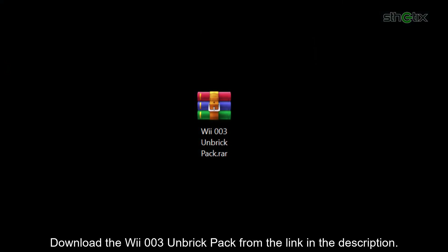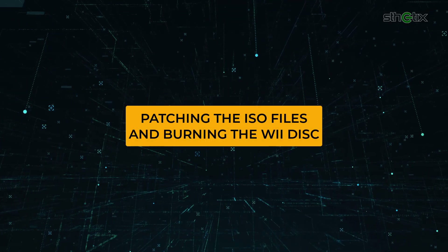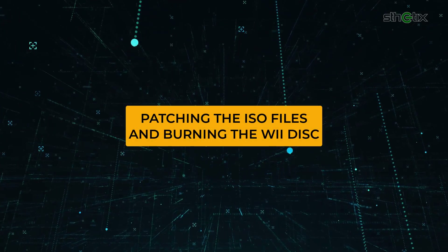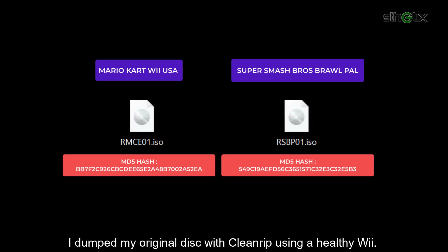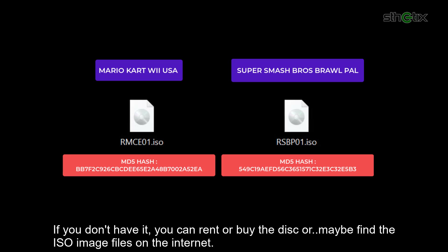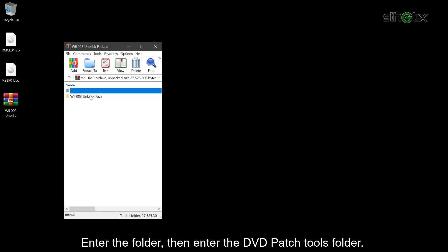Download the Wii 003 Unbreak Pack from the link in the description. Prepare two Wii ISO image files with the correct MD5 hash. I dumped my original disk with CleanRip using a healthy Wii. If you don't have it, you can rent or buy the disk or maybe find the ISO image files on the internet. Open the Unbreak Pack with WinRAR or 7-Zip and enter the folder, then enter the DVD PatchTools folder.